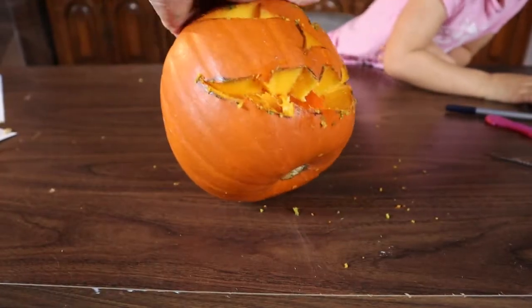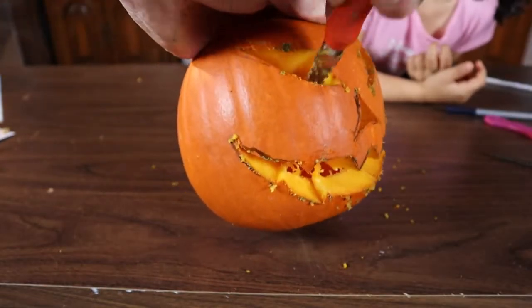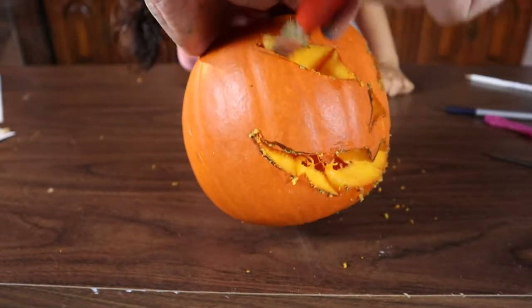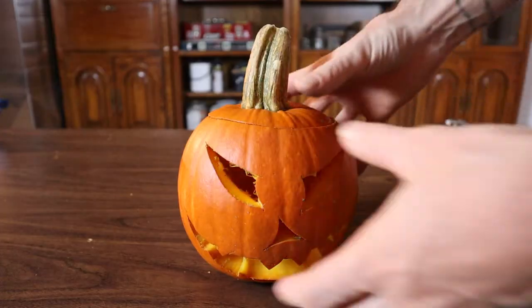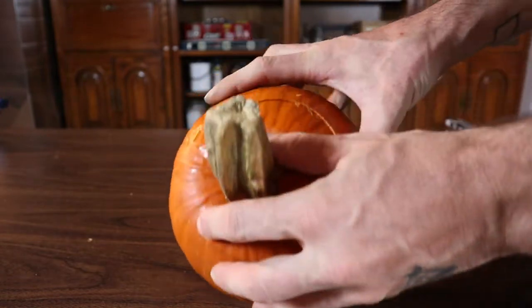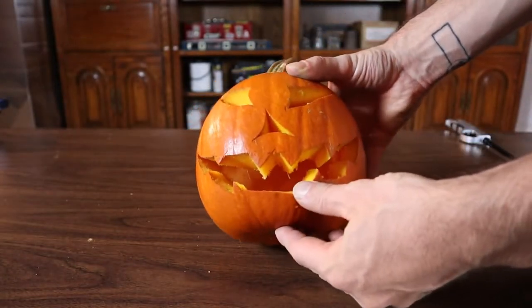One thing you might notice after you cut out your pieces is that the holes are kind of closed in. So you just want to come in with your knife and cut that back away, similar to what you did when we cut out the lid. That'll open the eyes and nose and mouth out a lot and make the light come through more. So there we go — we've got our finished pumpkin, all the markers wiped off. The lid goes on nicely, stays lined up. We'll stick a candle in it now, fire it up, and we'll see how it looks.